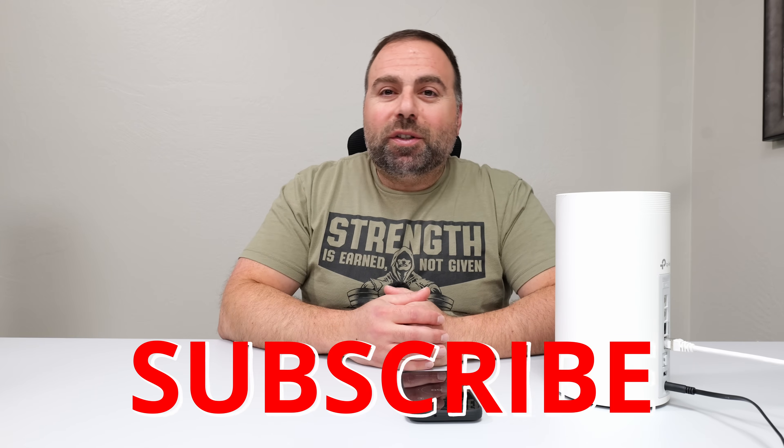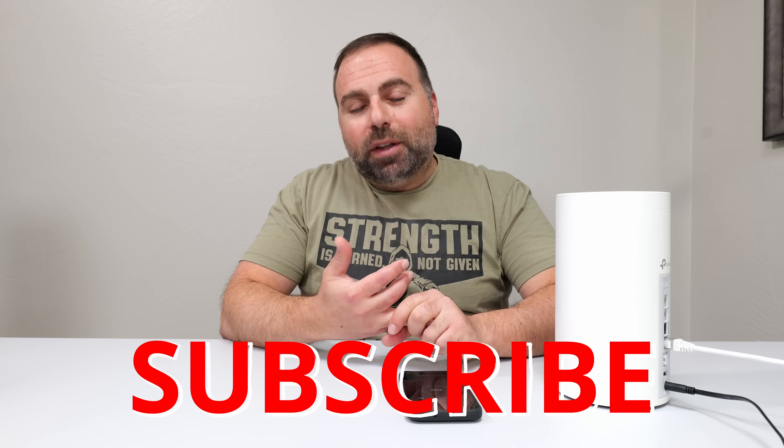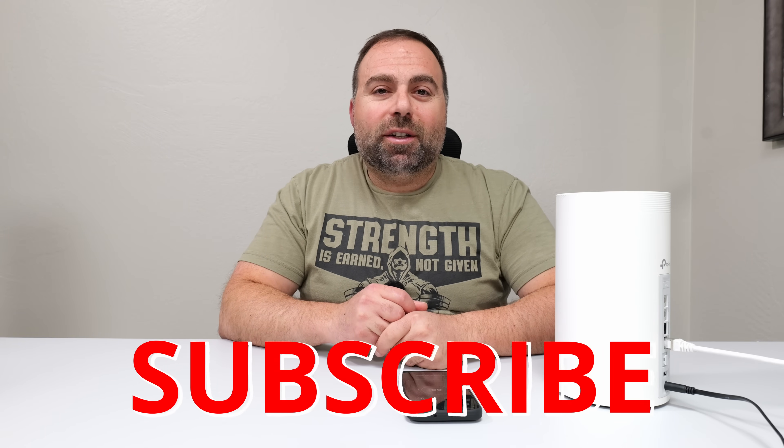I'll link that video — it's actually a very interesting video where I do the speed test and show you guys the results. It's pretty awesome; I'd recommend watching it. Anyway, hopefully you guys found this video helpful. If you did, smash that subscribe button, like the video, share the video. Thank you guys for watching, and I'll catch you in the next one.